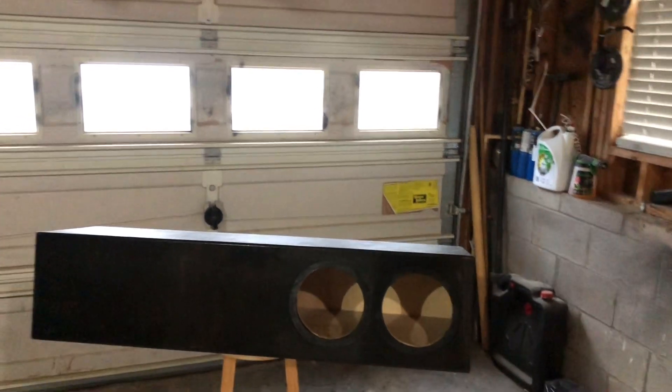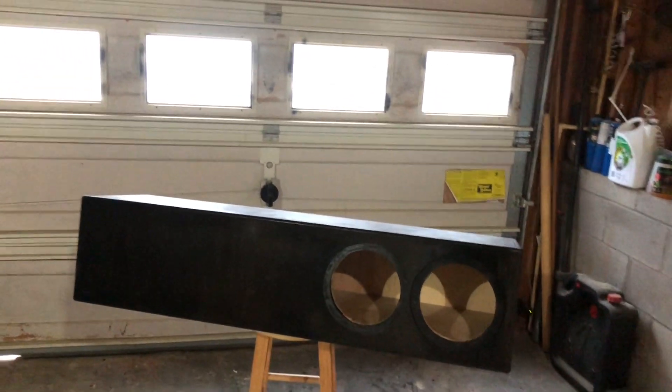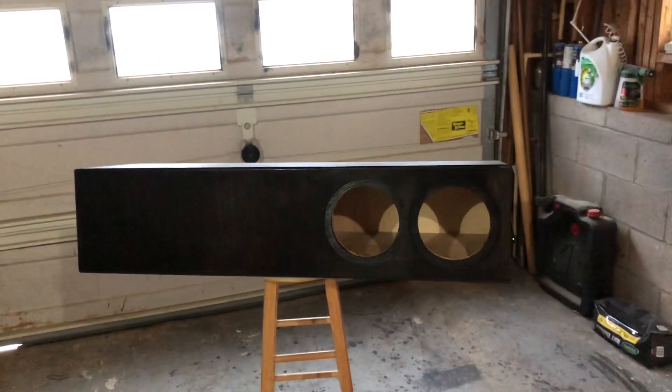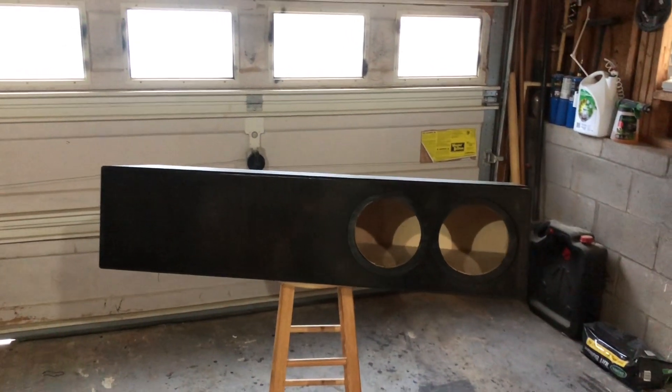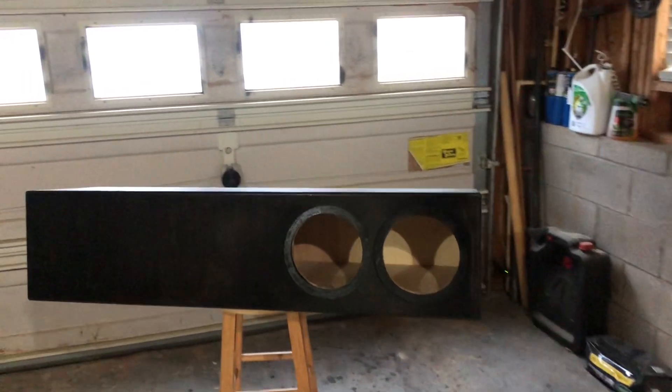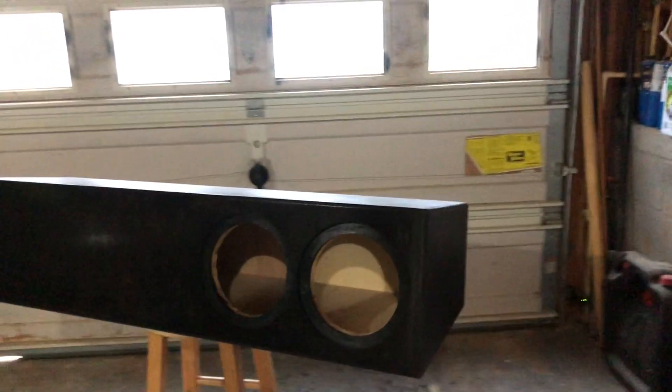I'm deeply flattered when my customers ask me, 'Hey man, can you put my build up on your YouTube channel?' I guess they want to immortalize it. Thank you for your support. This is a 2019 Silverado crew cab.